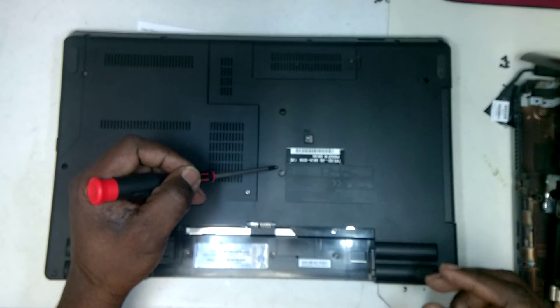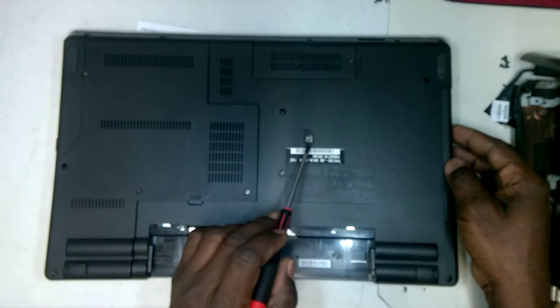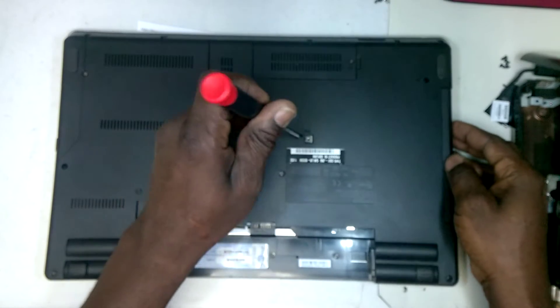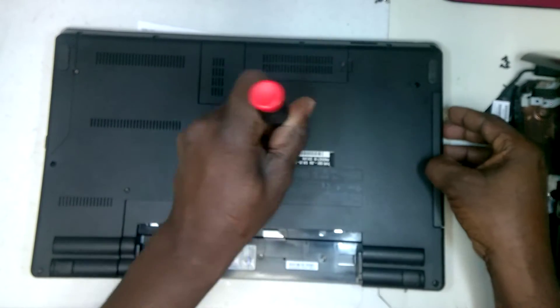Remove these two screws. And then you also remove a screw here that holds the DVD drive assembly in place, and so you would remove the DVD drive here.